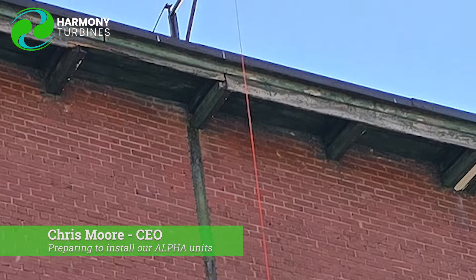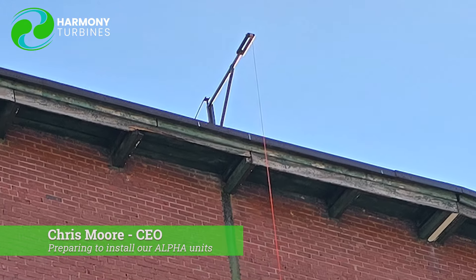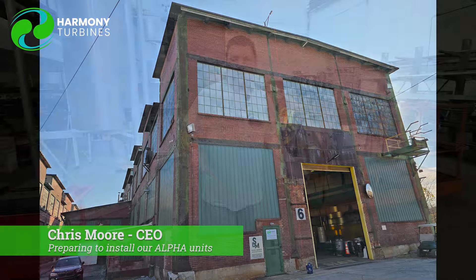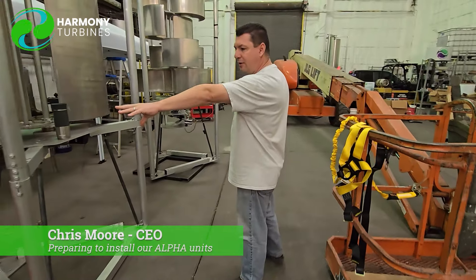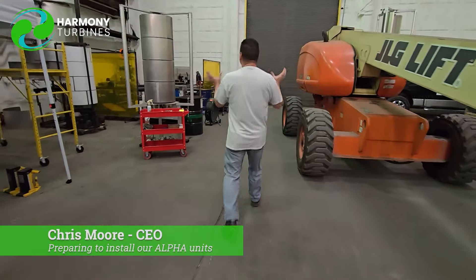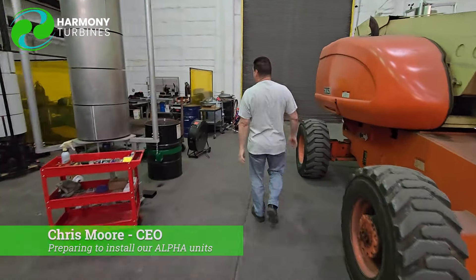If we can just pull a five gallon bucket up with some tools, or maybe some hardware we forgot, or whatever, that makes it nice so that we can get things up and down pretty quickly onto the roof. The mounting hardware here with the C-channel that you just saw is what allows us to lock down on the underside of these beams.